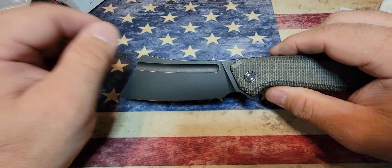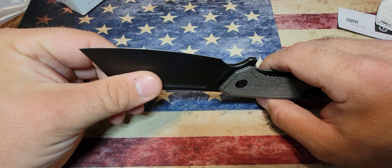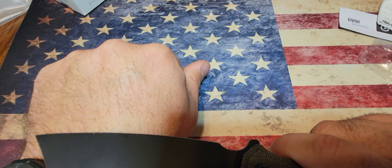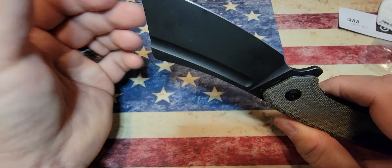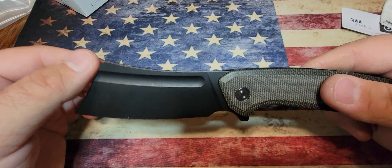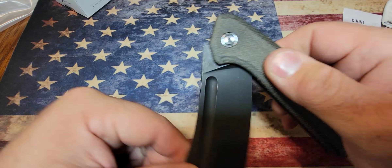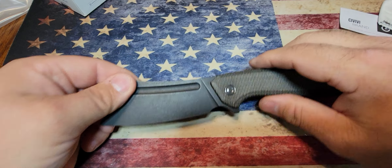It is sharp — it'll take some hair off my hand — but for a 15-degree edge, I feel like it could have been a little sharper out of the box. It's not a super clean shave. I can fix that with my Work Sharp precision knife sharpening system, no problem. It does have a reversible clip, and this thing just pops right open.